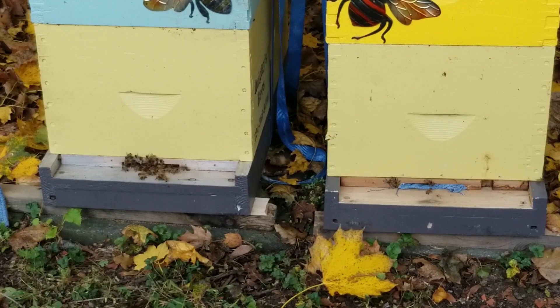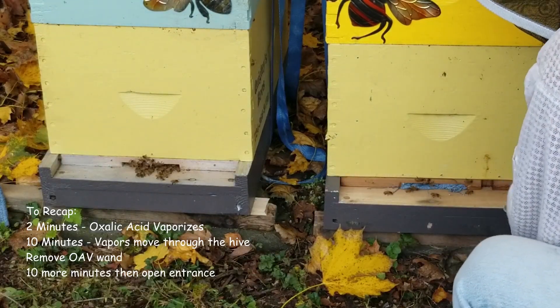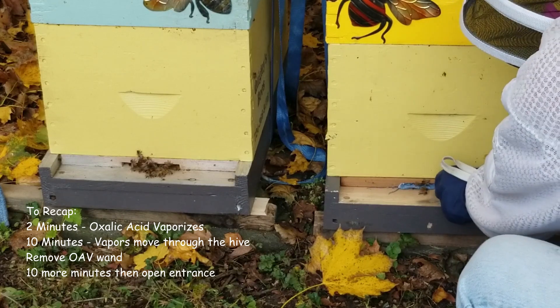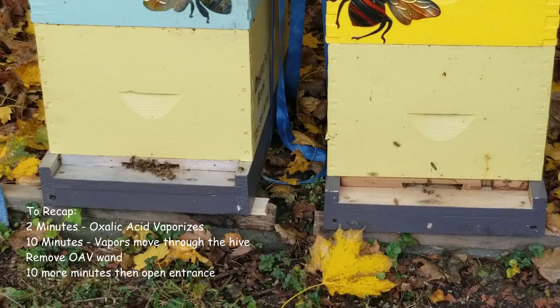We can unplug that other hive and open up the vent, and the bees will be back to doing the bee business that they have to attend to. Thanks for coming along with me this morning. If you found the video interesting or informative, consider subscribing — it really helps my channel. Appreciate it, and thanks for watching.